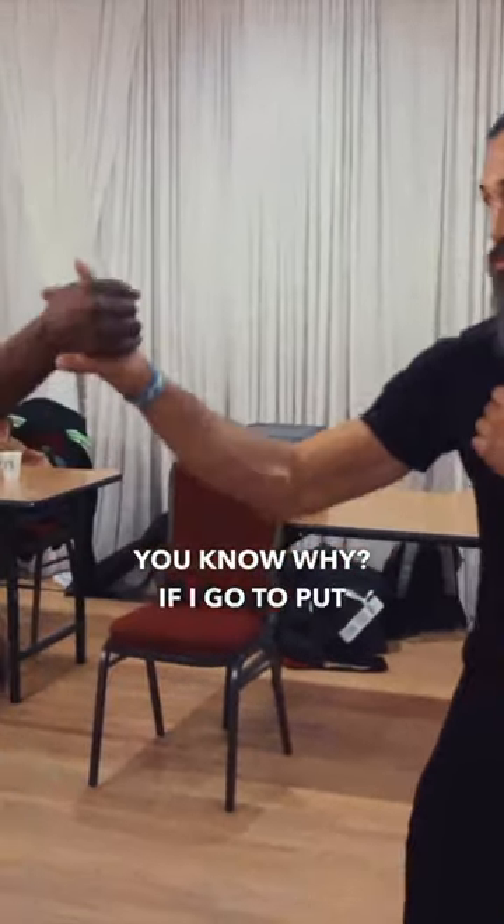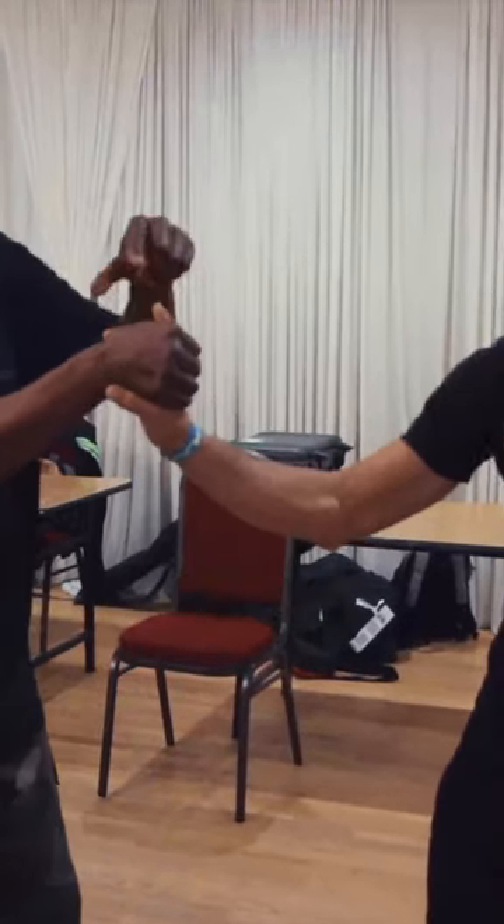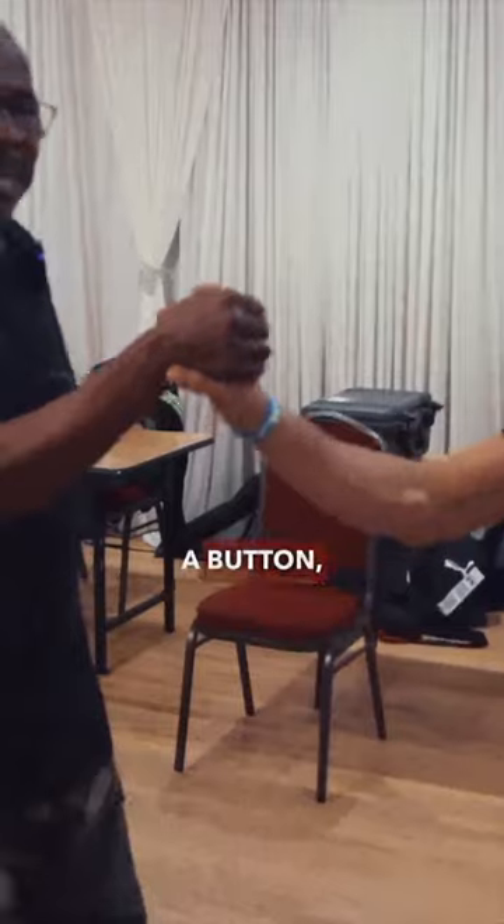You know why? If I go to put him in a finger lock, all he needs to do is press as if he's pressing a button, and it's difficult for me to lock him out.